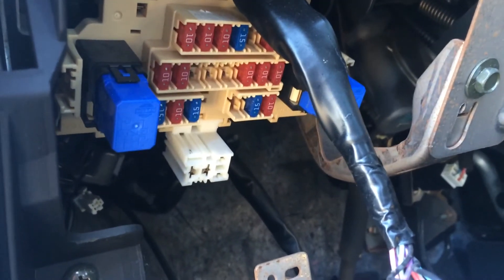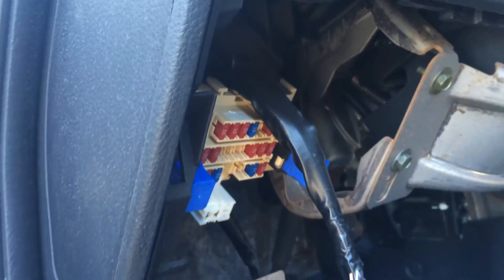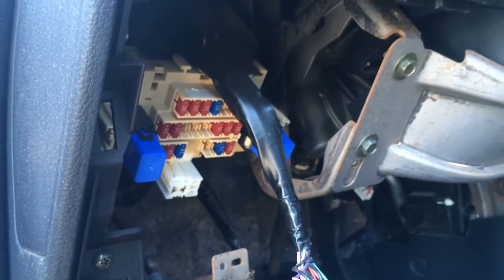If you have any questions or comments, please feel free to post below. I hope this video at least helps with the location of the fuse box. Good luck with your project, and have a great day.